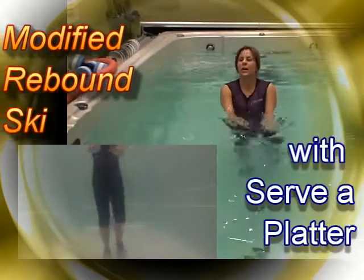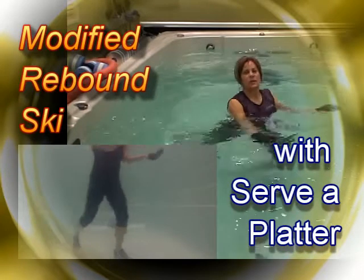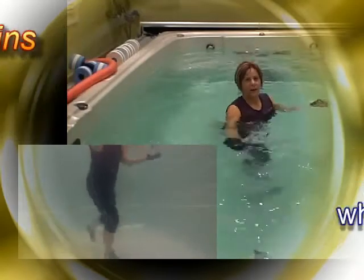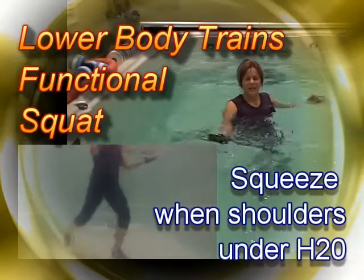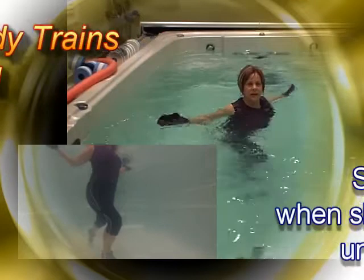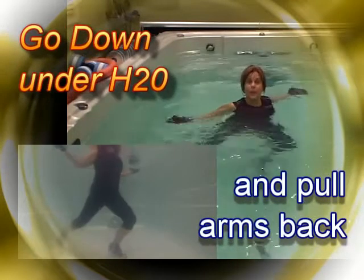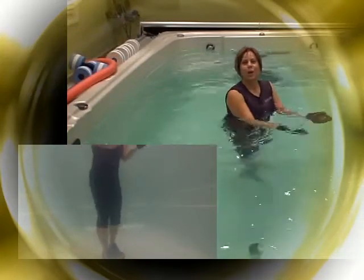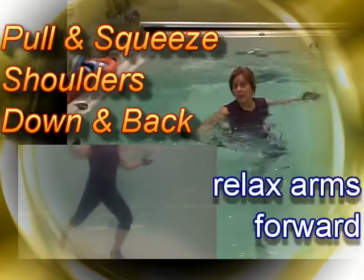I'm going to modify into a rebound stance — serve the platter and then stand up. I'm getting a nice stretch in the hips and iliopsoas as I step back, then serve the platter and relax as I come in. The palms are up, then palms are down. Think about your breathing and your posture.